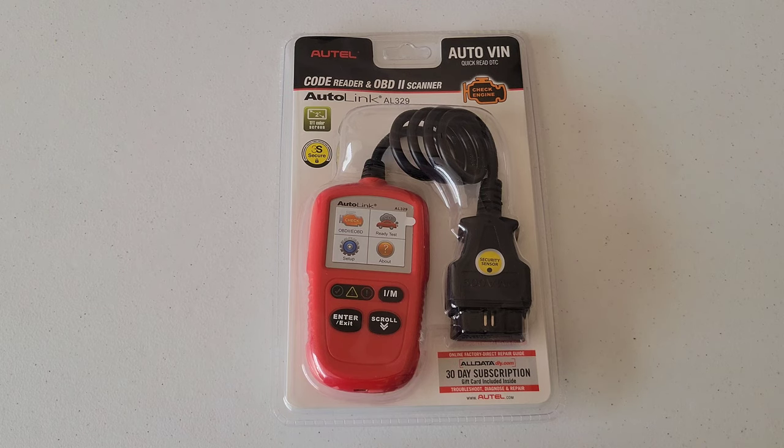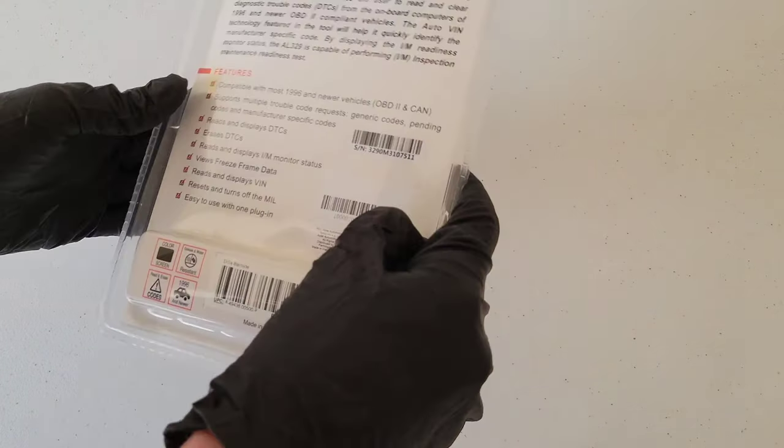OBD stands for onboard diagnostics. All cars and light trucks model year 1996 and newer that were sold in the U.S. were required to have this port in the vehicle. For vehicles 1996 and newer, you will most likely find the port on the driver's side underneath the dash. If your car or light truck was sold outside of the U.S., it's still possible that you have this port — just take a look around to confirm.